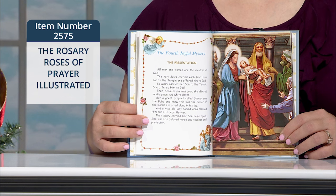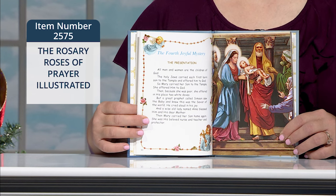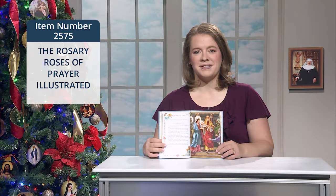This book features original text from Father Daniel Lord S.J. and was revised by Dr. Kelly Bowering, STD, and it was illustrated by Larry Rupert.